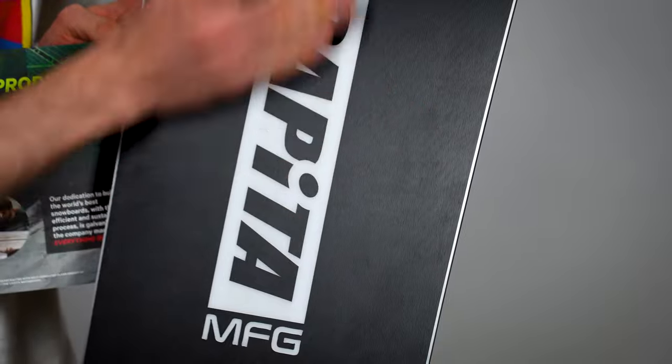And unless you want to look like a kook, make sure to take all the stickers off the top sheet. You can put your own on later, and I promise it'll look so much better.